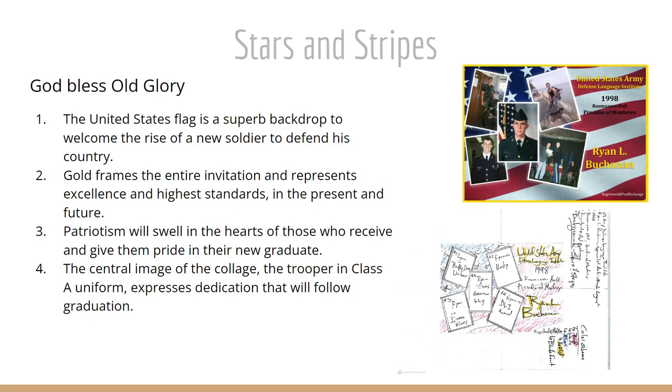Finally, the Stars and Stripes theme — what could be more appropriate for a U.S. Army Institute graduation than a backdrop of the Stars and Stripes? God bless Old Glory. We've got five images upon that backdrop of patriotism. The United States flag is superb for welcoming the rise of a new soldier to defend his country. The gold frames the entire invitation and represents excellence and the highest standards, present and future. The patriotism swells in the hearts of those who will receive the invitation and will give them pride in their new graduate.